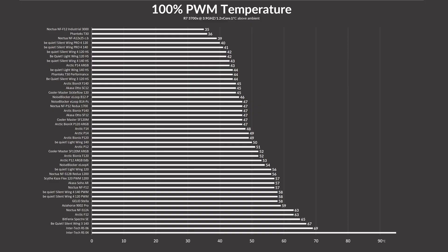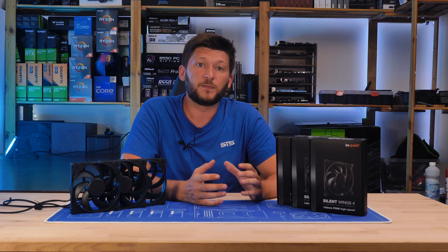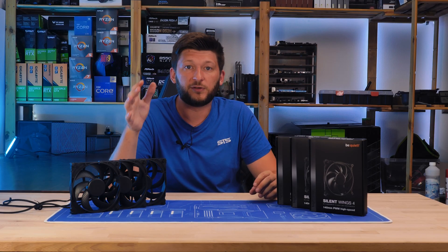While letting the Be Quiet Silent Wing 4 140mm high speed spin at its max RPM, it managed to keep the CPU at 43 degrees C above ambient. This is freaking interesting — it makes sense that it landed slightly behind the Pro line, because that thing is just a freak. But at the same time, it landed a degree behind the 120mm high speed version, which is kind of weird, but it is explainable.